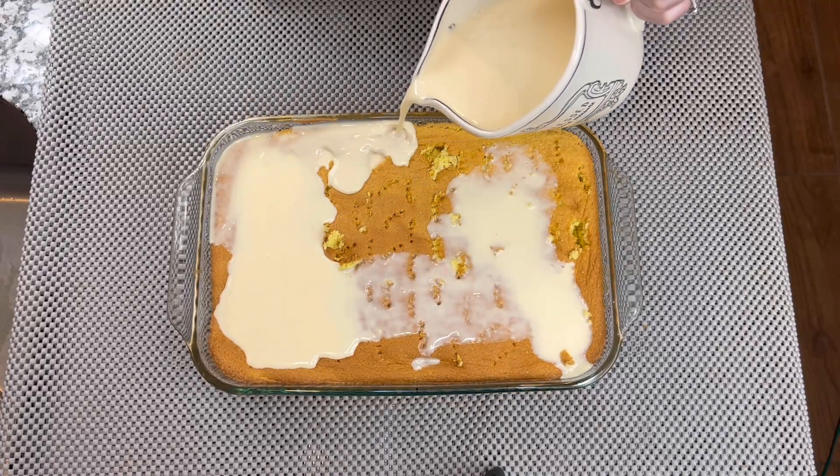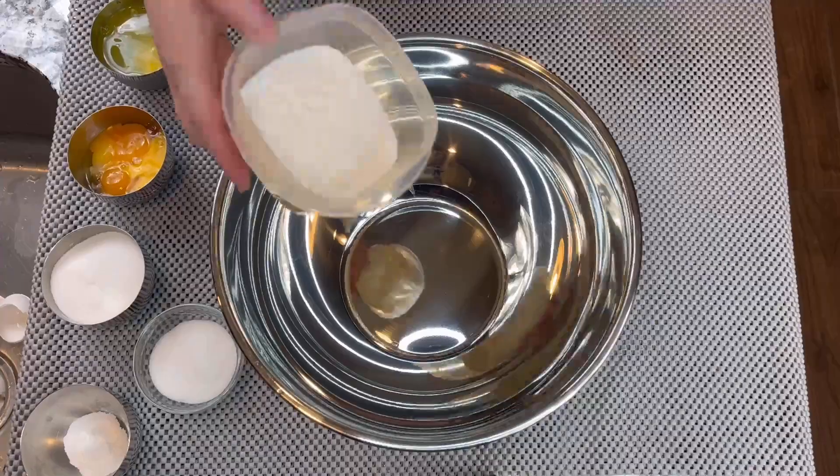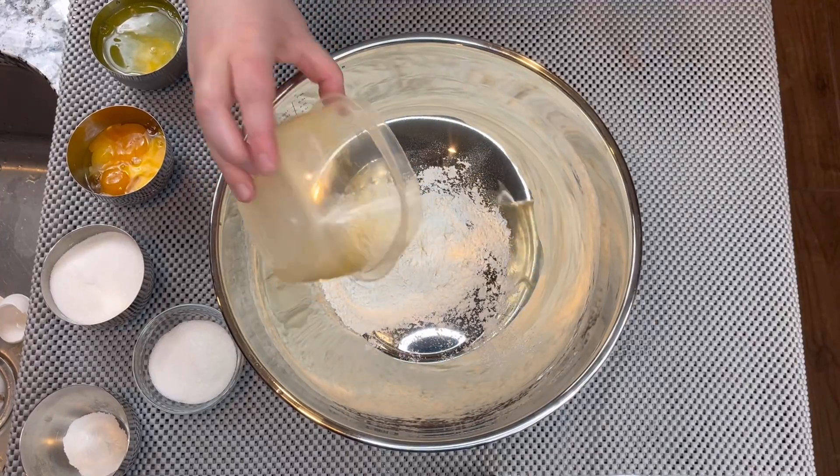On to this episode, we are going to be showing you how to make tres leches cake. Don't forget that this video also has a Spanish version.